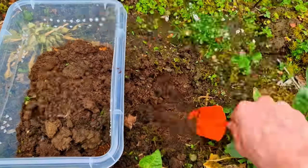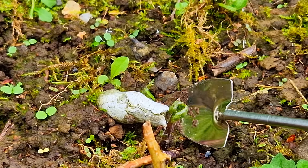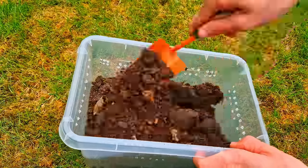As a biologist I can tell you this is a snail. And also as a biologist I can tell you this is cat shit. Mixing the substrate again before we add it into the terrarium.